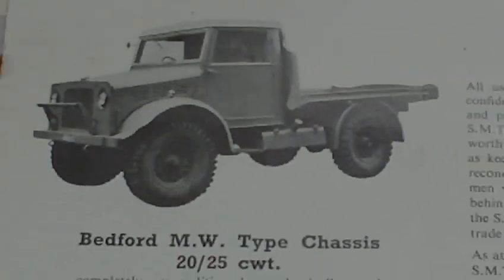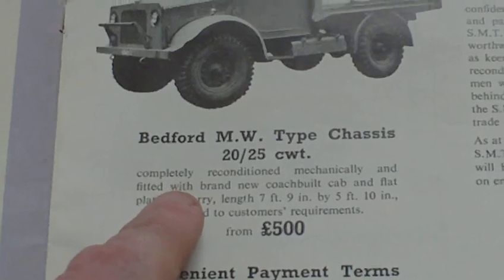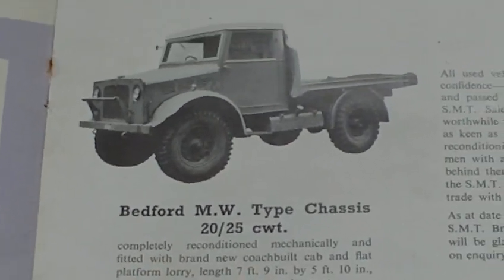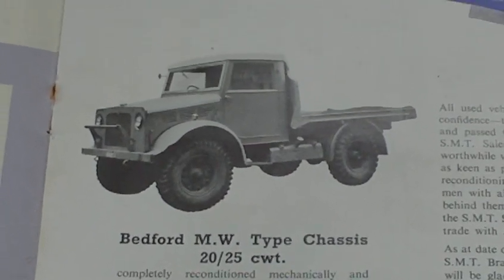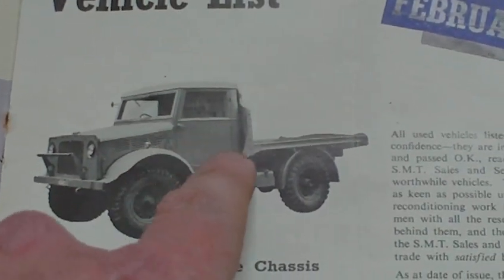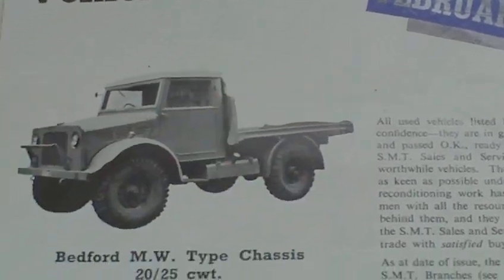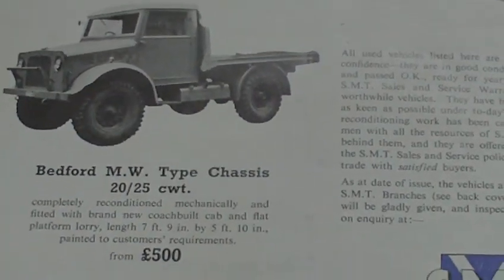So we have one here — a Bedford MW type chassis, completely reconditioned mechanically and fitted with a brand new coach-built cab and flat platform lorry. Originally that may have been an open vehicle; if you know the Bedford MW, it could have been an open vehicle with a canvas back on it. And that was from £500.